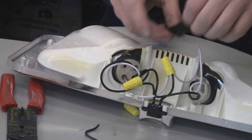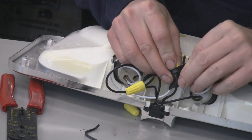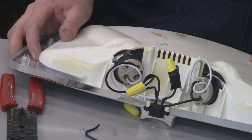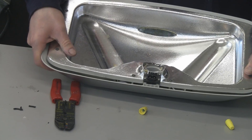Now that I have everything wired together, I'm just going to secure it with some electrical tape so nothing gets pulled out, and then do the same here. I just put the lid back together, putting the screws in now, and everything fits nicely.